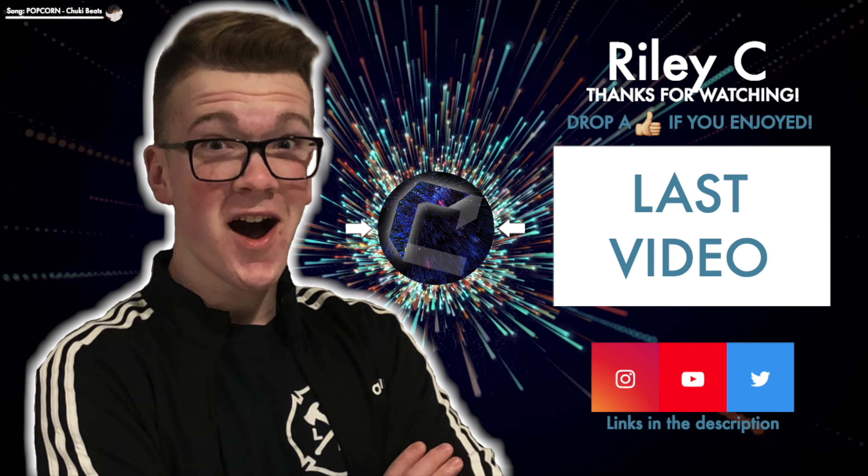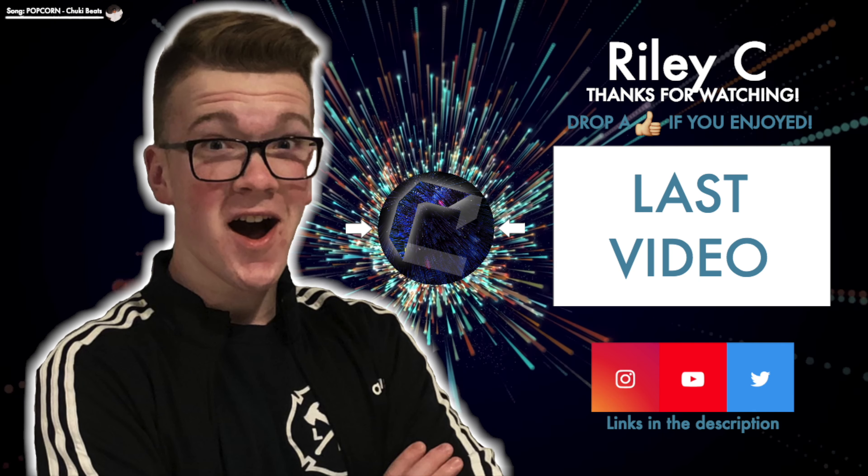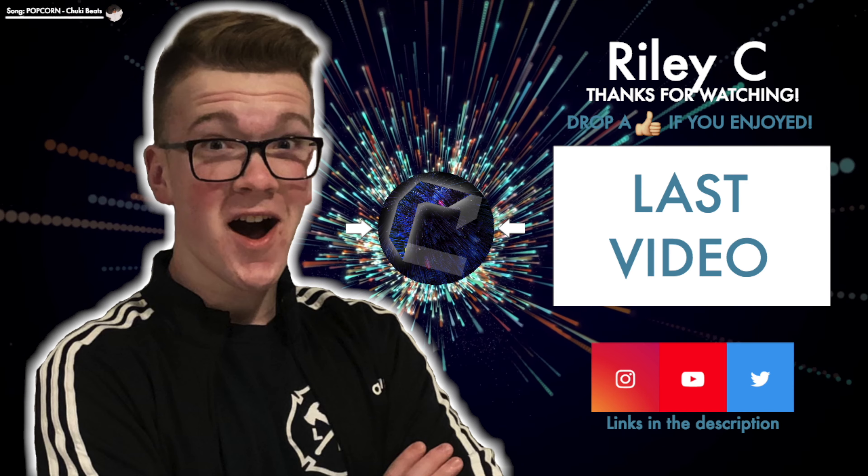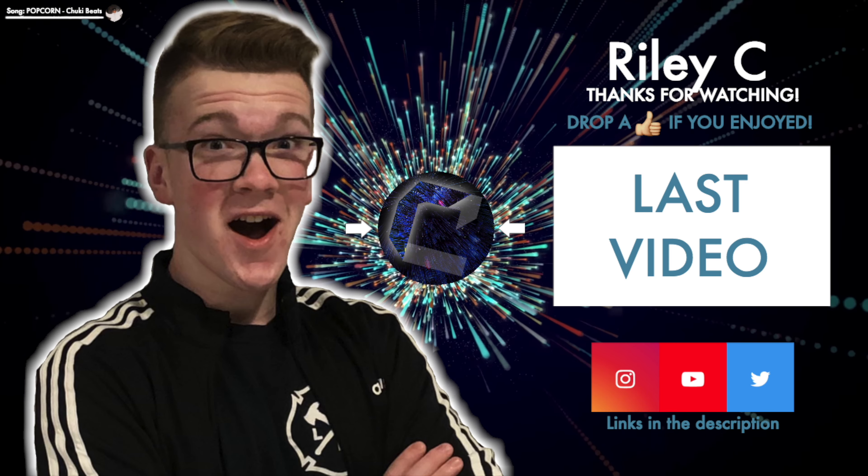But yeah guys, there's just a quick look at the Apple Watch Series 5. That's going to be it for today's video. Make sure you drop a like so I know you liked the video, and I should keep making more. Subscribe if you're new — it keeps me going too. I'll see you in the next video. Thanks for watching.